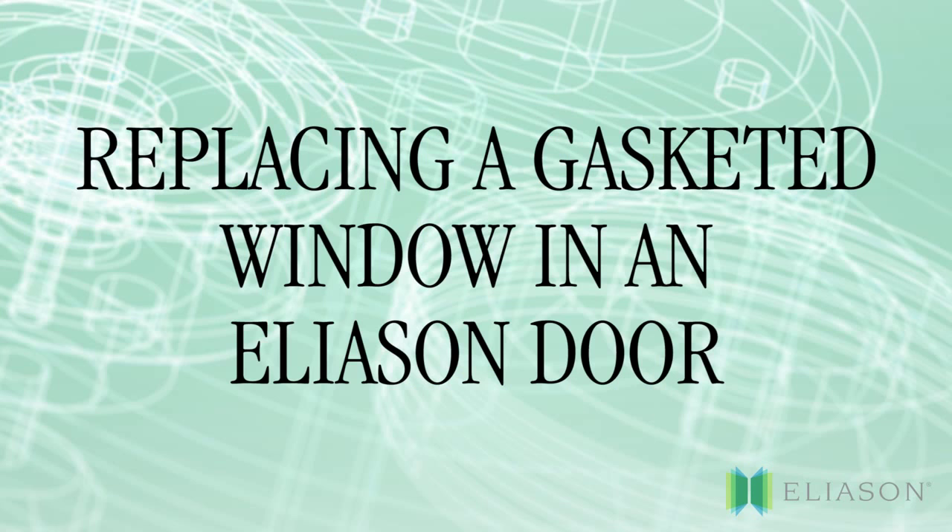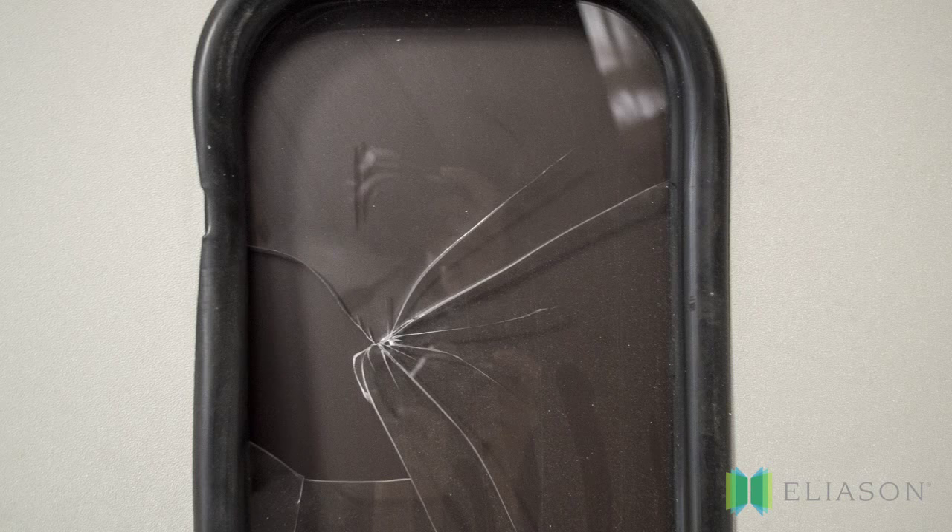This video will show how to replace a gasketed window on an Eliasson door. Before we begin, there are a few things to keep in mind.